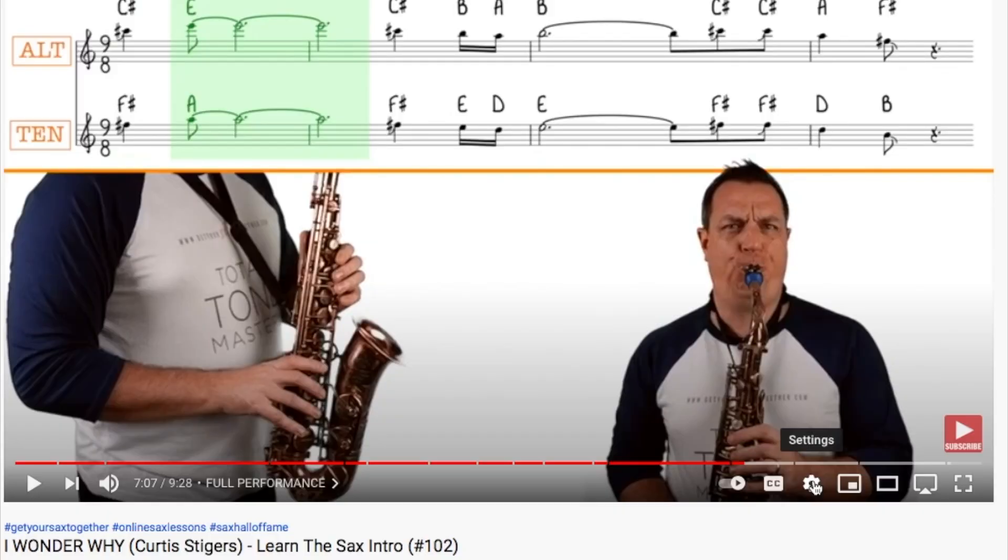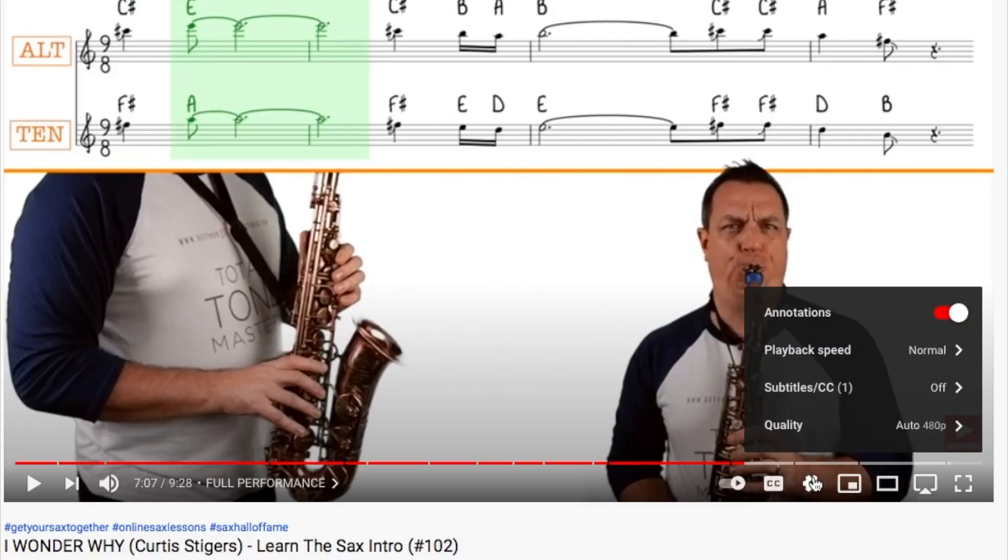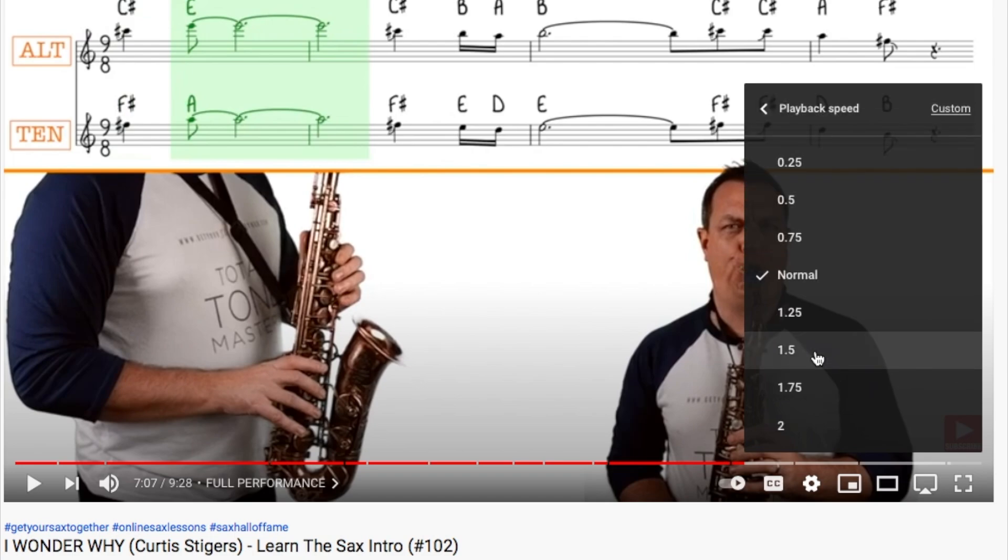This is mainly on the blues scale, so harmonically speaking it's quite easy. However, you'll probably still need to slow this down, so if you don't know how to slow things down on YouTube, here's a quick reminder. If you're watching YouTube on your desktop computer, go to the settings cogwheel, then select playback speed, and then select the speed that you'd like to play it back.